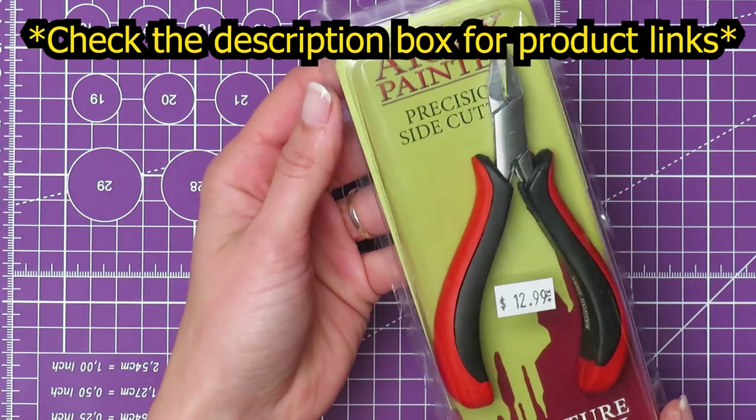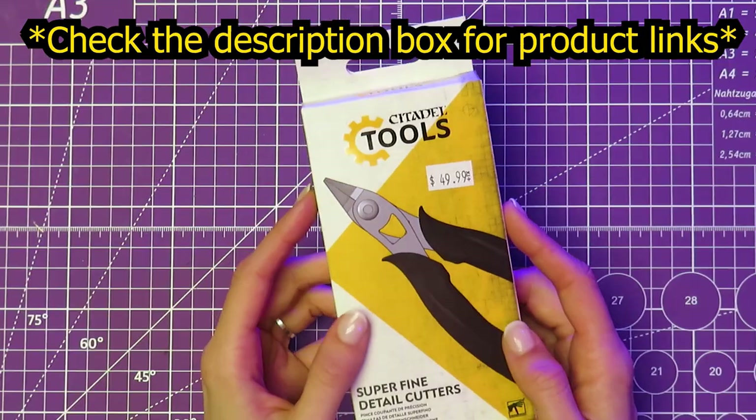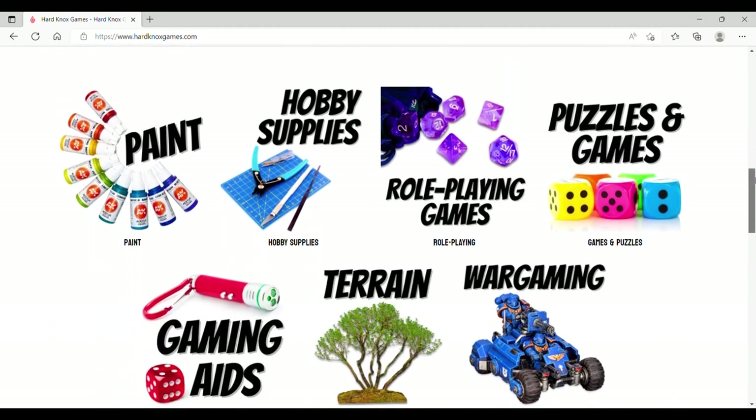We will be selling all of these tools at the shop for as long as we're able to keep them in stock, so if you want to support a locally owned independent business, you can find all of this at our new and improved website, hardknocksgames.com. Anyway, those are my thoughts on the new Citadel line. Thanks for watching, and we'll see you next time.